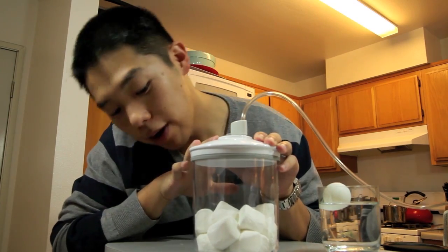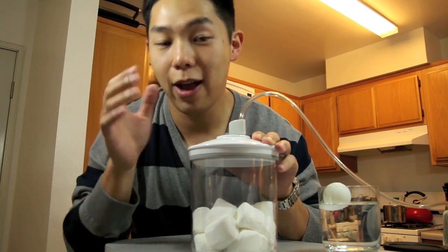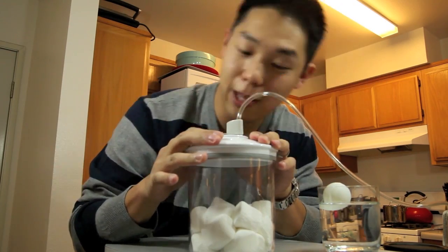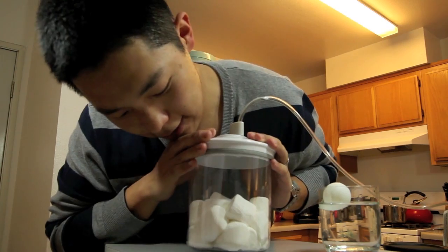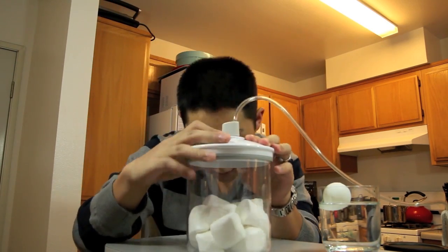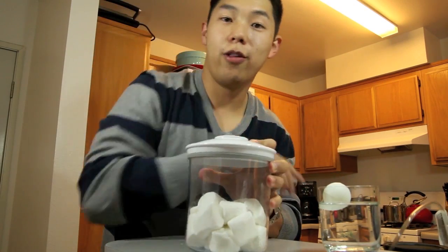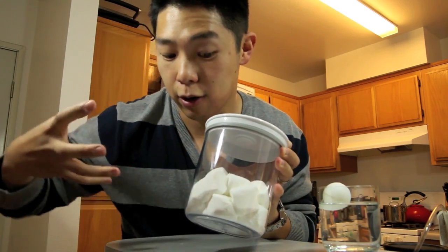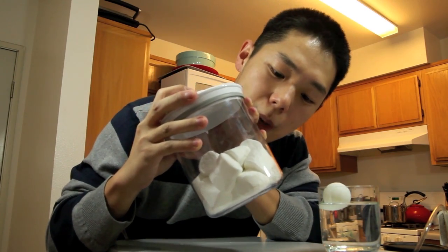So what we're seeing now is once most of the air is gone, it's not pressing on the marshmallows anymore and the marshmallows can grow as big as they want. Right now they're getting kind of ugly and they're squeezing each other, but we're seeing that they're nice and fluffy. But if we let the air back inside, it's going to try and crush the marshmallows once again — and we'll see what happens.